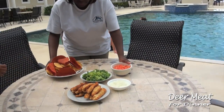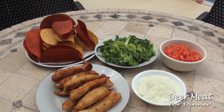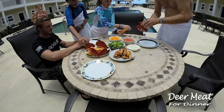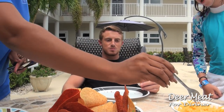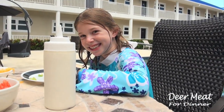Look at those fish tacos, buddy! We've got plenty — go ahead. I haven't tried lionfish before. Never? What do you think, Hunter? Delicious! I need more. Well, eat more then. That's pretty good stuff.